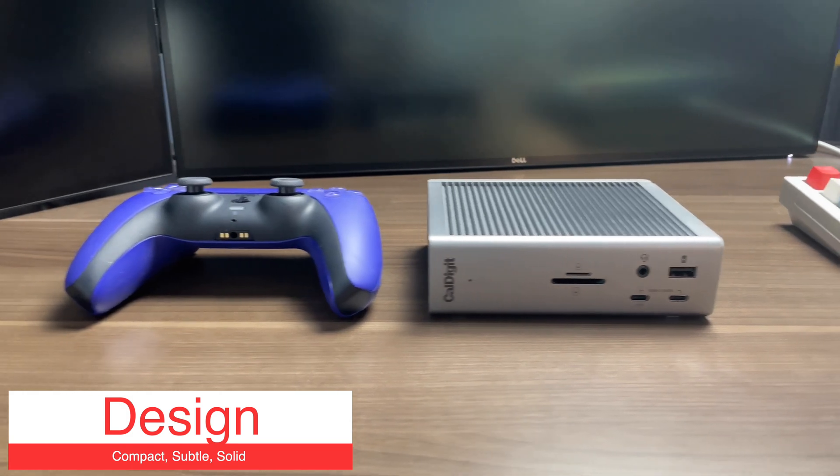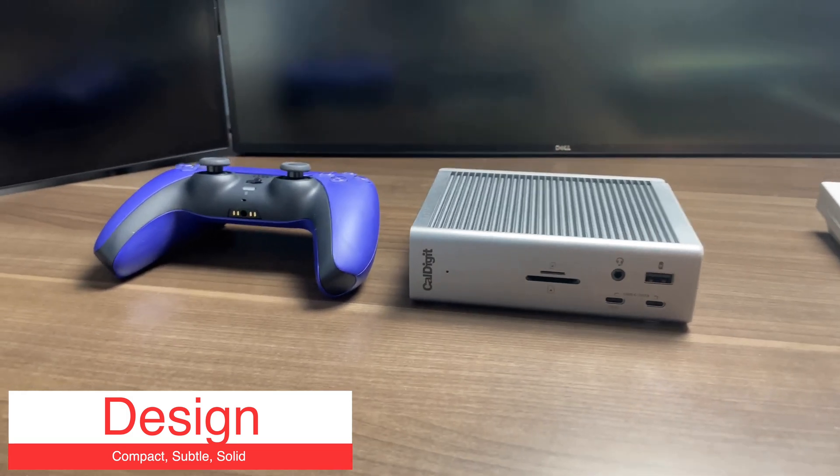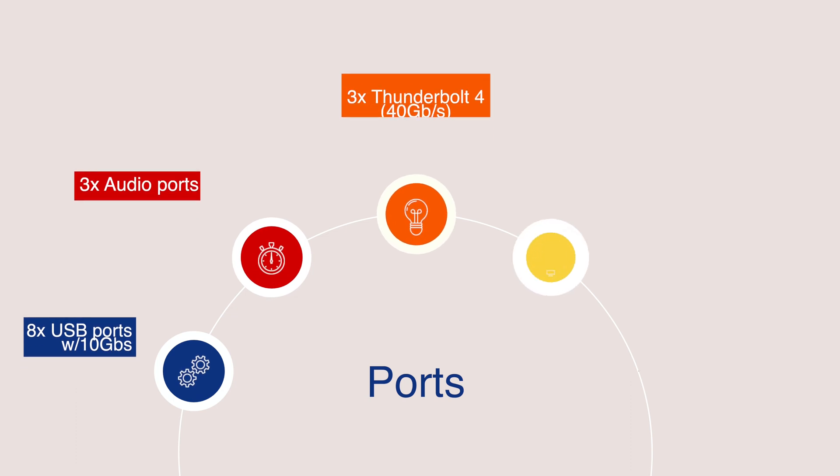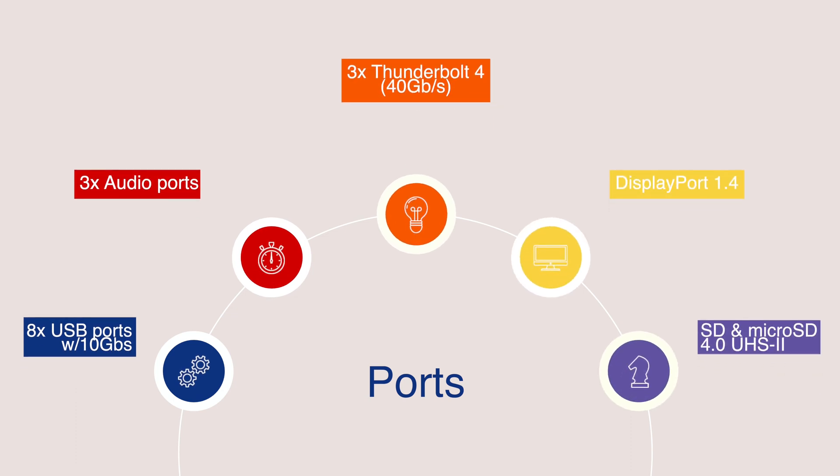Overall, the station feels sturdy, and I personally like the small form factor. These are just some of the ports on the station, and officially it comes with 18 different ports that you can use to connect different devices to your computer via a single cable.